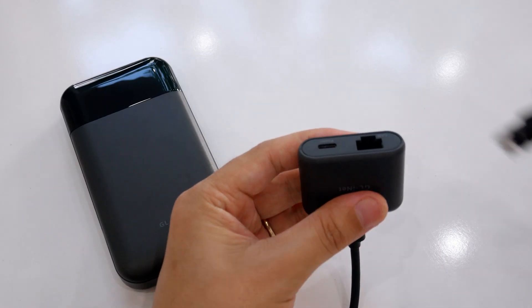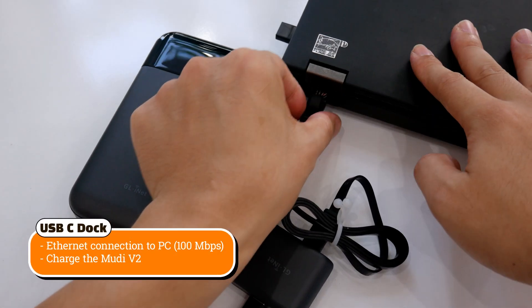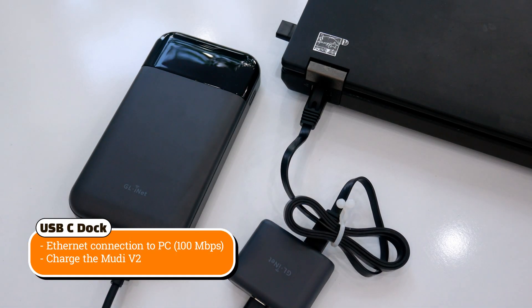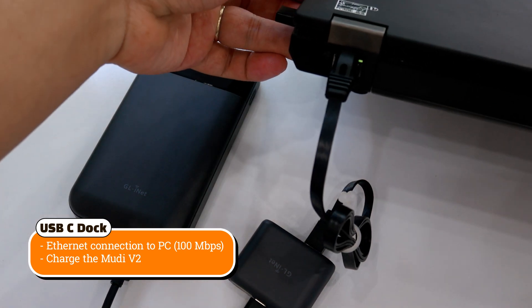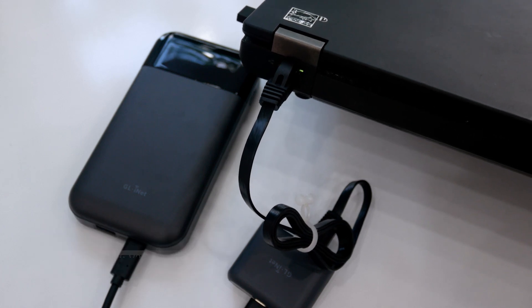I almost forgot about the USB-C dock. This will allow you to connect the Mudi V2 to your PC using an Ethernet cable, and at the same time charging the device. This will be useful if you require a stable internet connection.